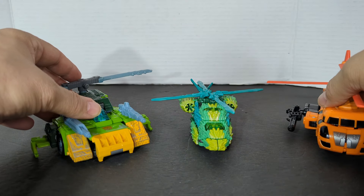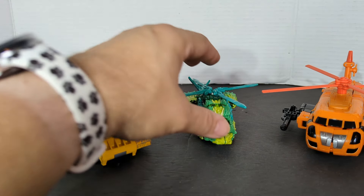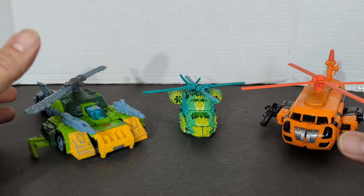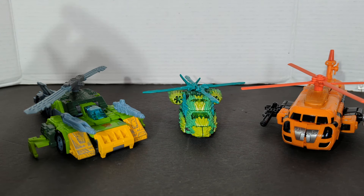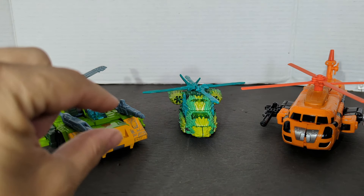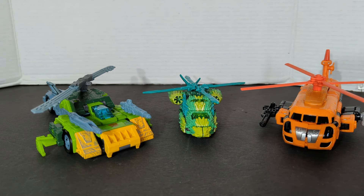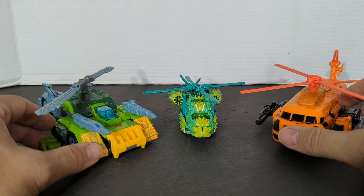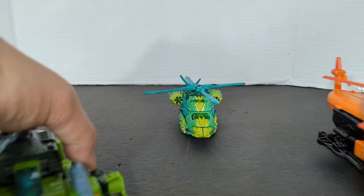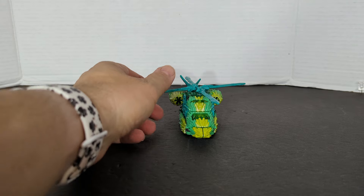So let's do our triple changers again — we've got all Autobots here. I do have Spinister but I snapped his leg off when I was getting ready to make this video — I broke Spinister's foot. So I don't have Spinister. But there are our Autobot helicopters, and that is it for the helicopters.